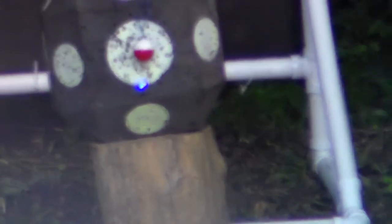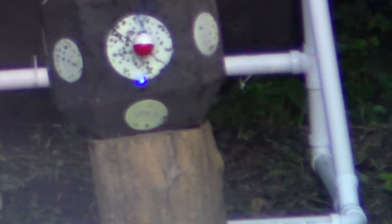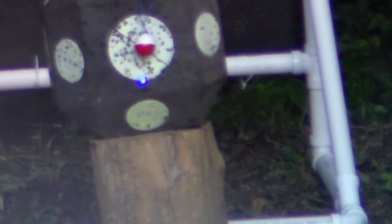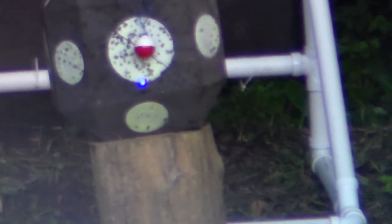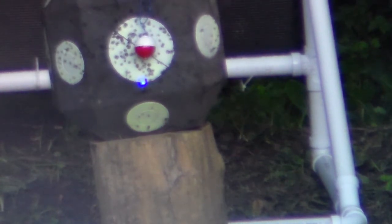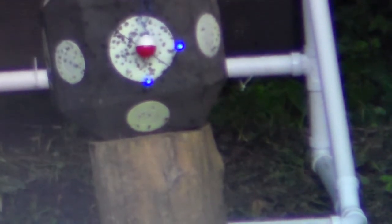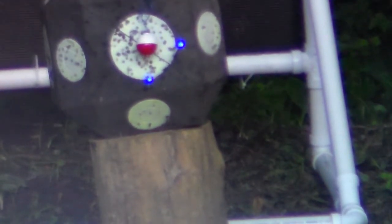Holy crap - close, no cigar. Let me show one more time. Another lighted nock - I love these Nocturnals, you can watch them fly. Let's put this sucker on there, pull that bobber in half - that'd be nice. Crap. Okay, now a non-lighted nock and we'll try this one.